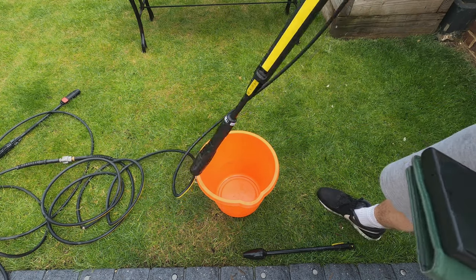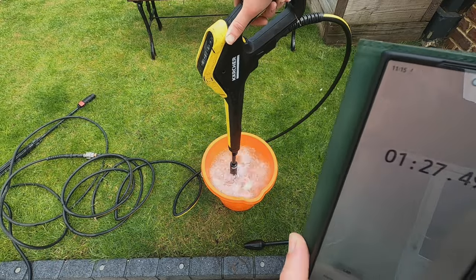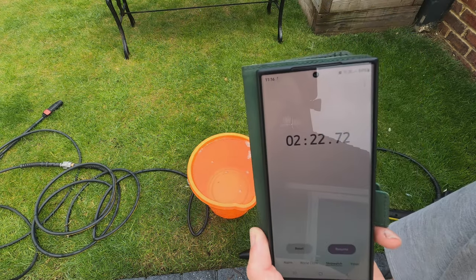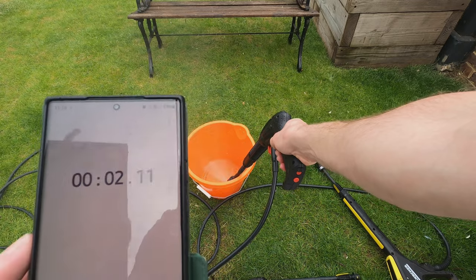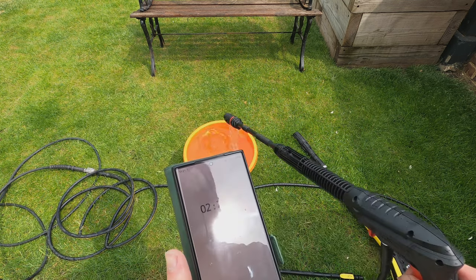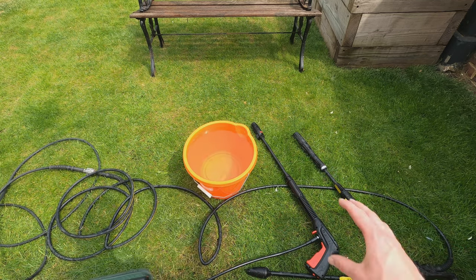Next test: timing how long each takes to fill a bucket on full pressure. The Karcher took about 2 minutes and 10 seconds. Now testing the Bosch. You know what — accounting for a slight head start on the Karcher, they actually performed pretty much the same on the bucket fill test. Pretty even.